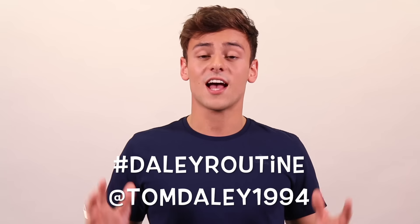Let me know how you get on on Twitter, Facebook, Instagram, wherever you like, using the hashtag daily routine. And don't forget to subscribe for the next video and next workout on my channel.